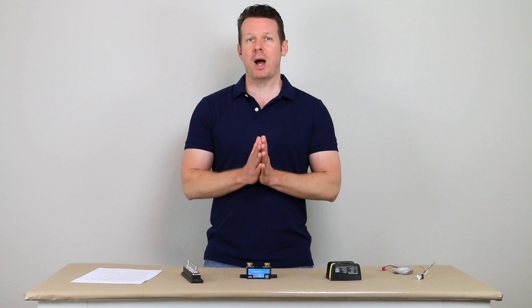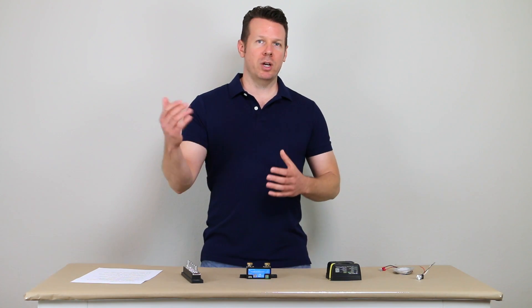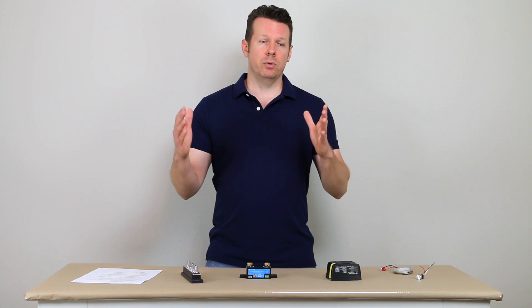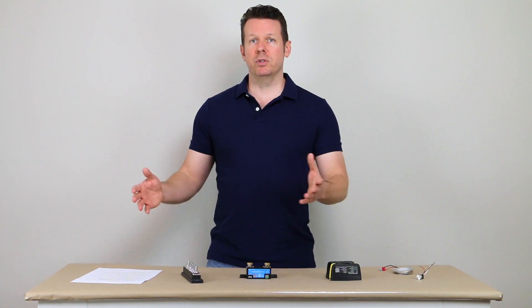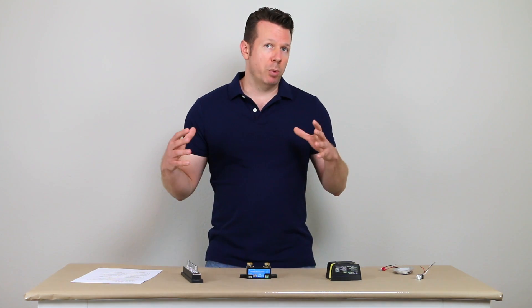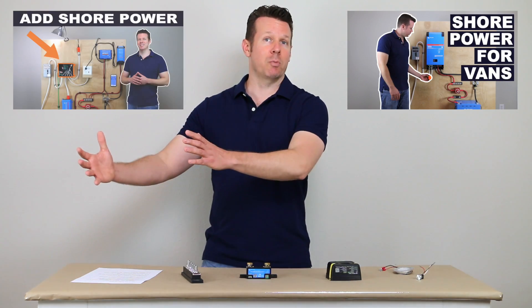Mistake number four is no shore power. A lot of people imagine van life as just hitting the road with the sun always shining on their solar panel or the engine running. But you'll want to stop eventually. Shore power lets you park under a tree with the engine off and still get power at a campground. Also, if you're storing the van, people often want to plug in to charge the batteries before departing from home base. For a brand new build, I recommend an inverter charger. For an existing build, you'd add a transfer switch. I've got videos on both of those on my channel.